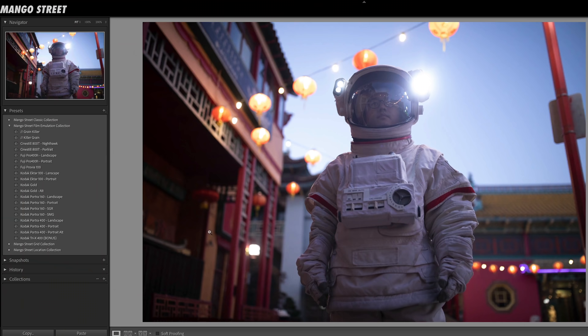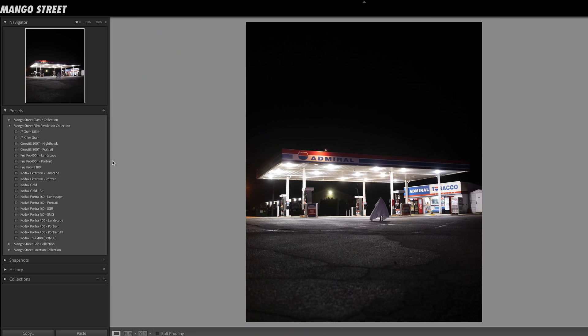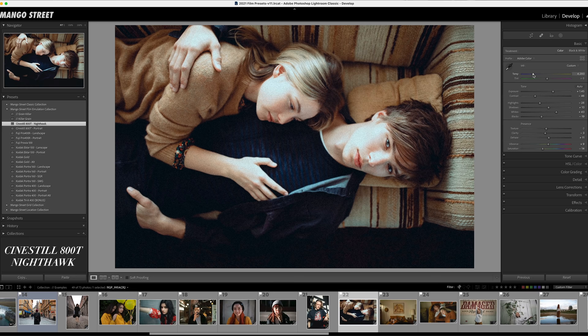The CineStill Nighthawk is probably our most stylized preset, but we wanted something that would create dramatic night shots. Here's CineStill Portrait on our friend astronaut Will, and now here's Nighthawk. You're going to get a blue cast, which can be really fun when you have ambient light to play with, like this gas station. We can also add the classic red halation in Photoshop with our included halation actions. Since Nighthawk is so stylized, I usually only use it on night shots, but you can always warm up the white balance to bring things warmer.